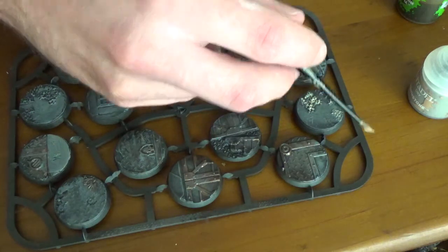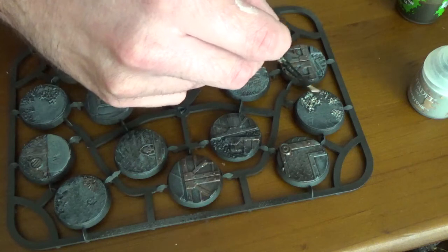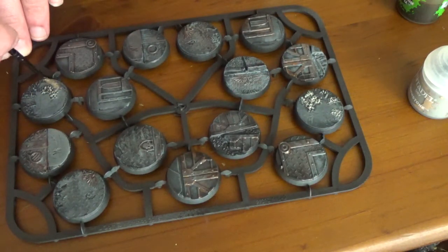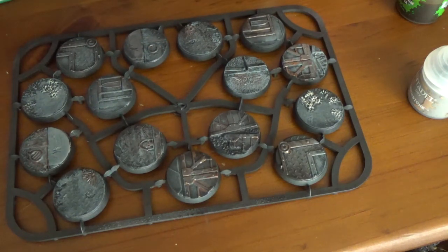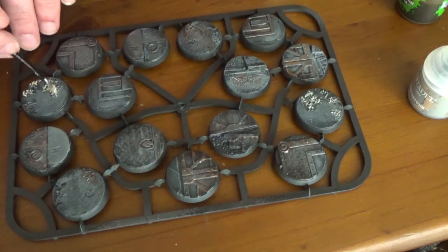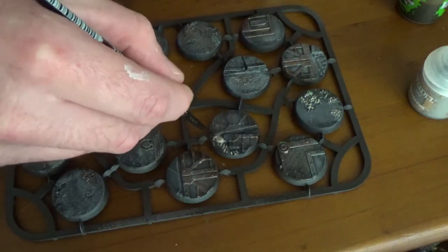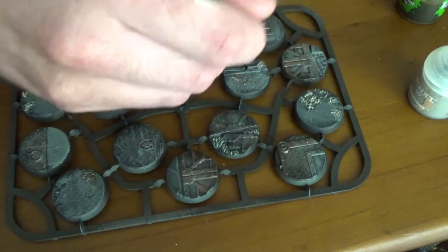A brown of some description may have worked better here, but once again it's personal preference. This may be sand used in construction, or white sand — it could be any number of materials. But very soon you'll see that it's not going to look too bad.